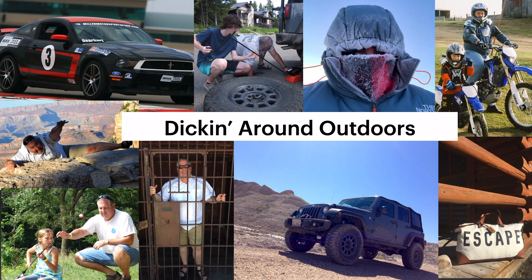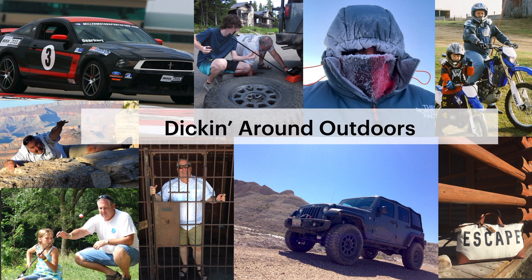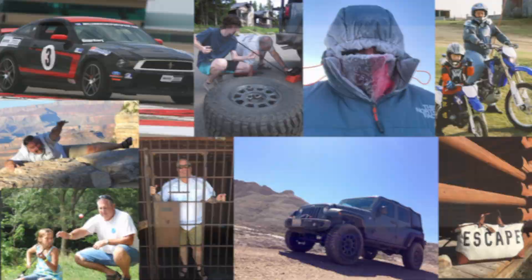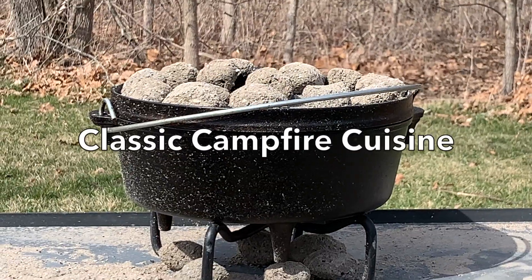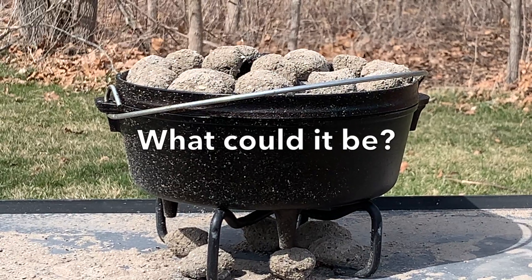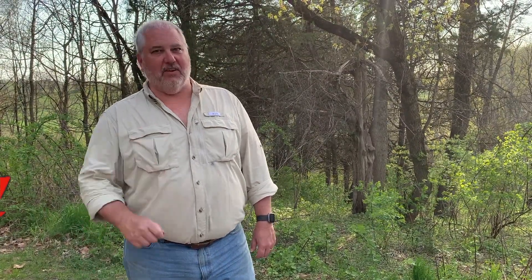We've got the charcoal going. Let's see what we've got for you. Welcome back to Dicking Around Outdoors. Tonight's secret — I'm going to share with you why you need a Dutch oven camping. Before I share that secret, take a moment to punch that little red subscribe button down below.